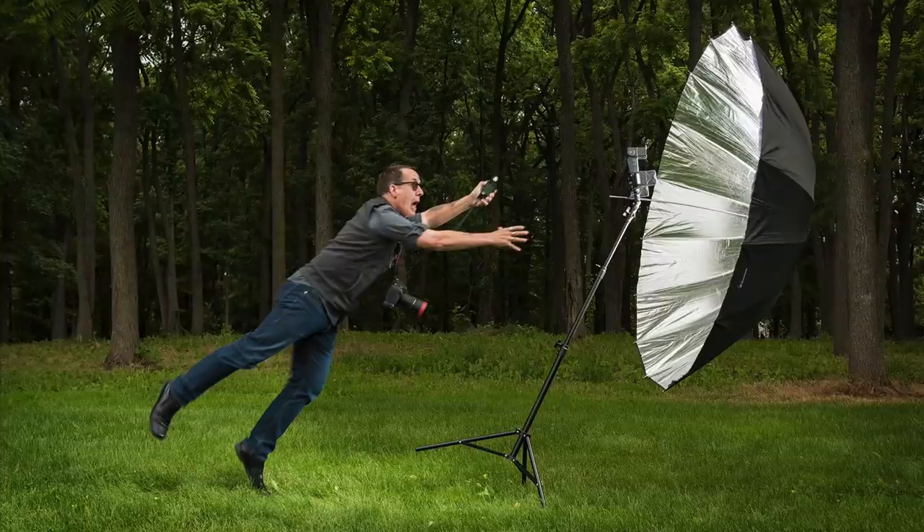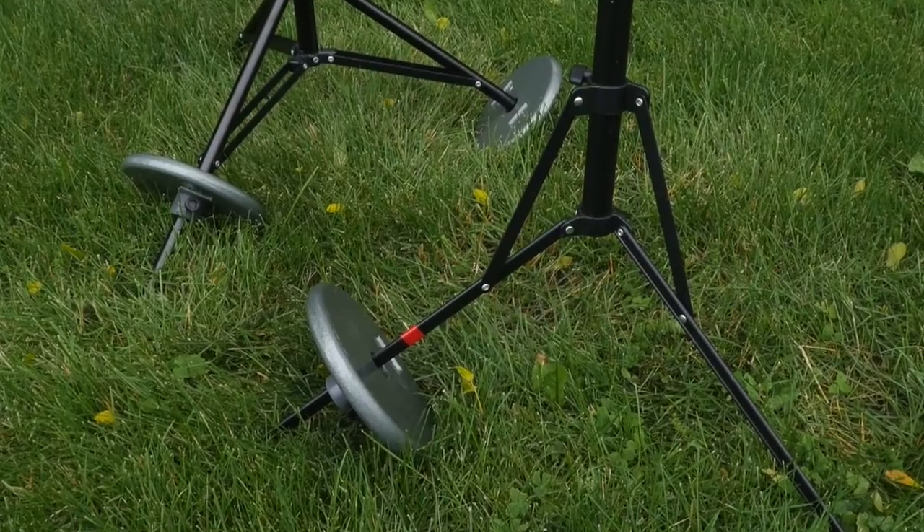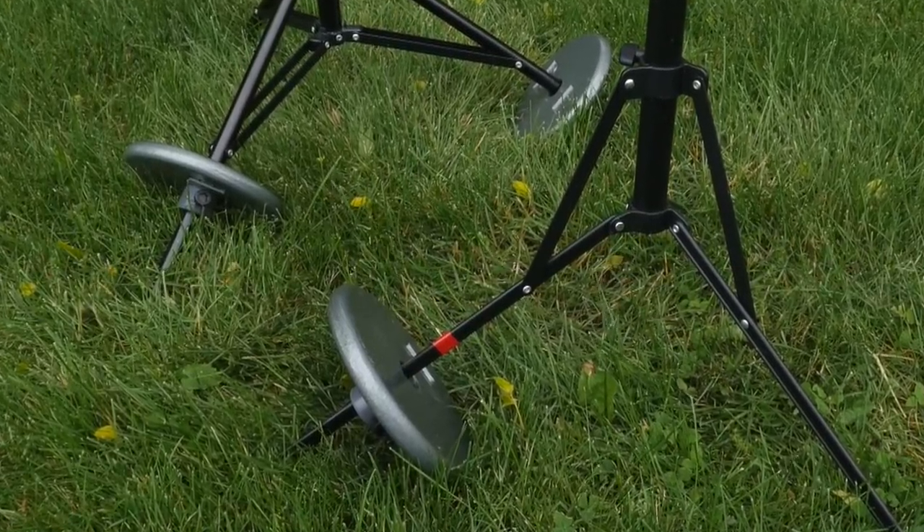A little bonus feature is the Standaddy carry handle, which lets you carry several weights and the Standaddy collars together. These handles sell for less than $20. Bottom line — don't let this happen to you, ever. Make sure you have a way to anchor your gear. Standaddy is an elegant and simple solution to secure my stands, and the handle makes it an easy way to transport weights on location.